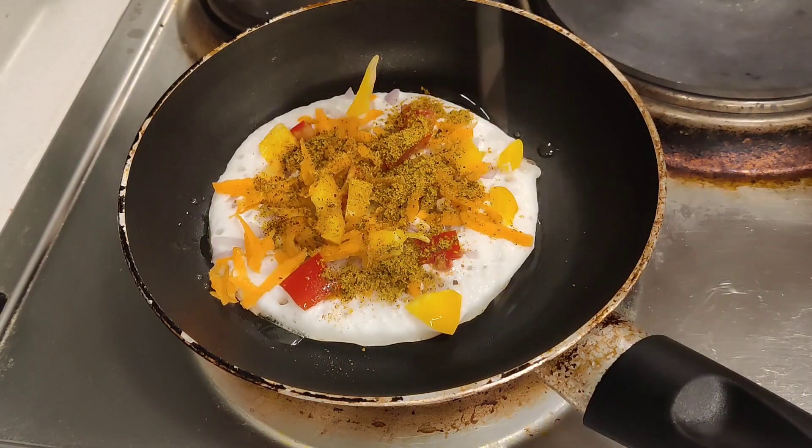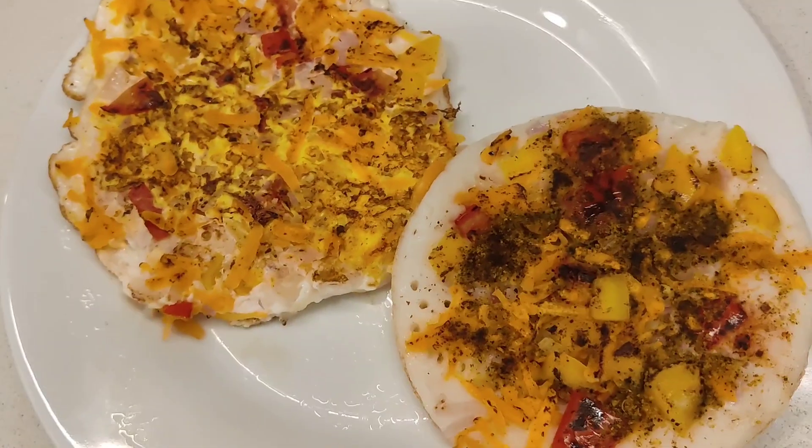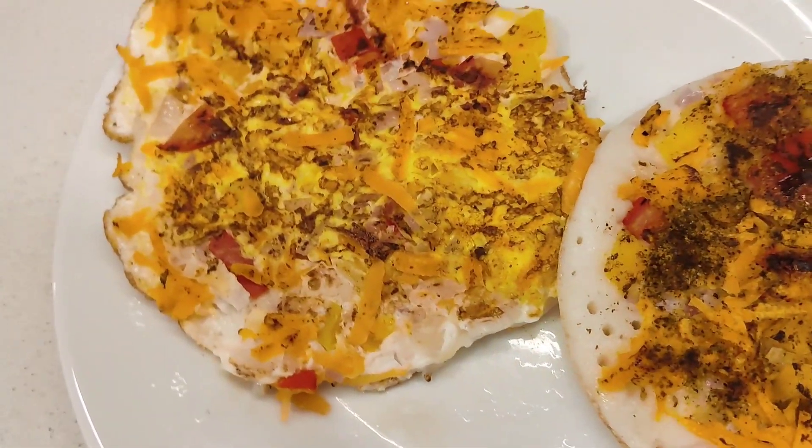If you want to add the recipe, tell us in the comment section. Subscribe and do your best. Thanks for watching.